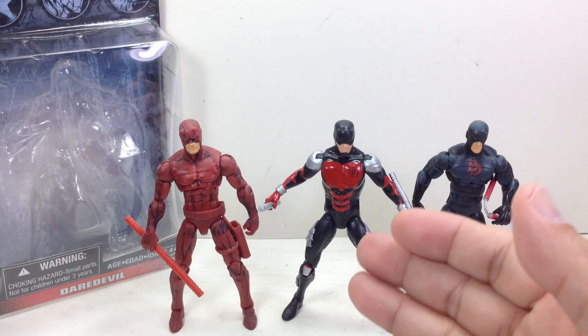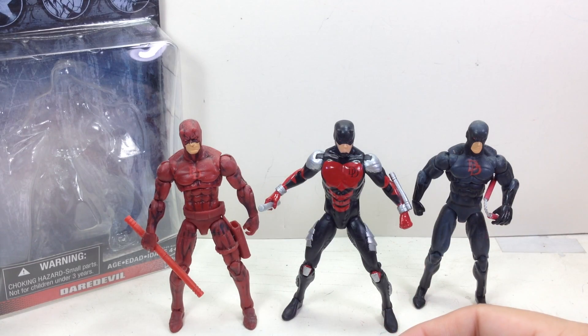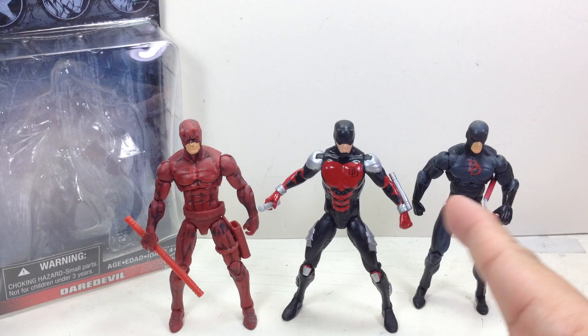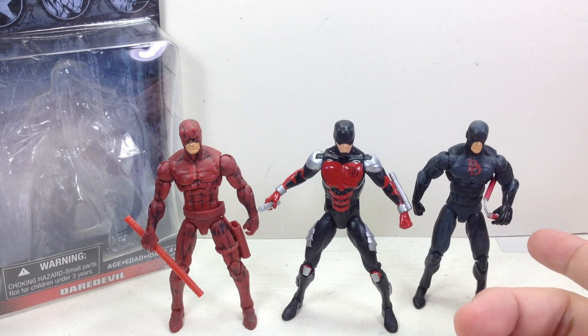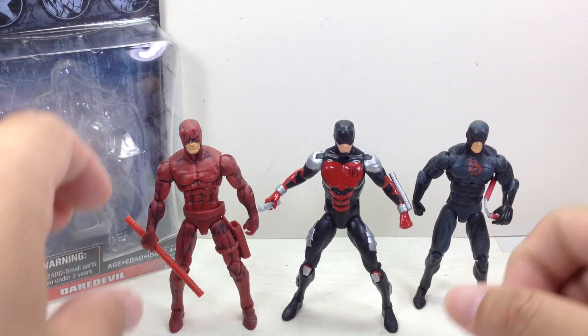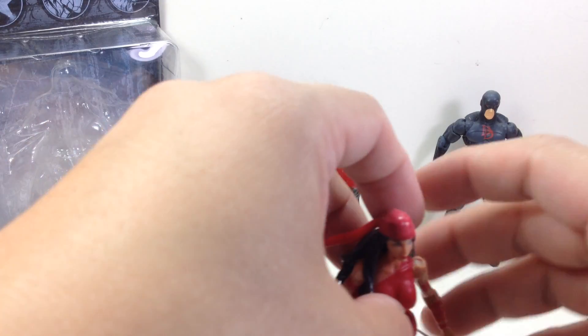But if you ask me, out of all the Daredevil figures, this one is the best. And then it's a toss-up between this one or this one. This one is a good size — he's a little bit too small — but in terms of articulation, this guy is probably better. So we'll put them off to the side, just for fun.